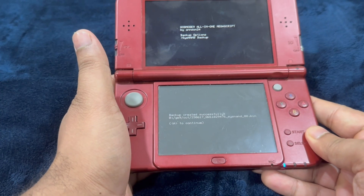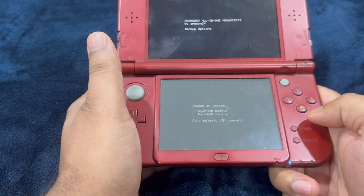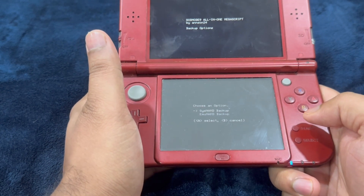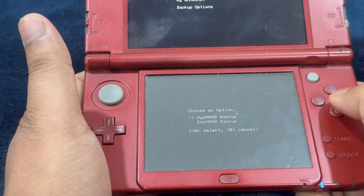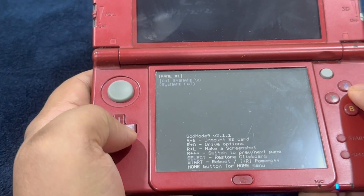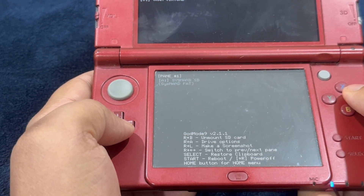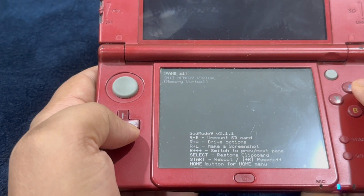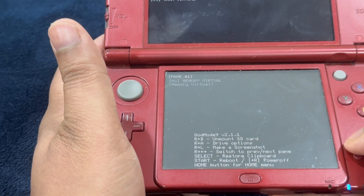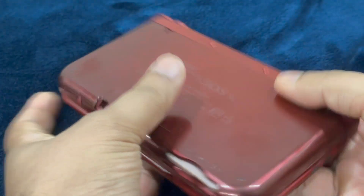Backup created successfully — press A to continue. If you get an error, you'll need to go through the troubleshooting guide. Press B to return to the main menu and select Exit. If it asks you to relock write permissions, press A. Press and hold R and press Start to shut down your console, then remove the SD card.